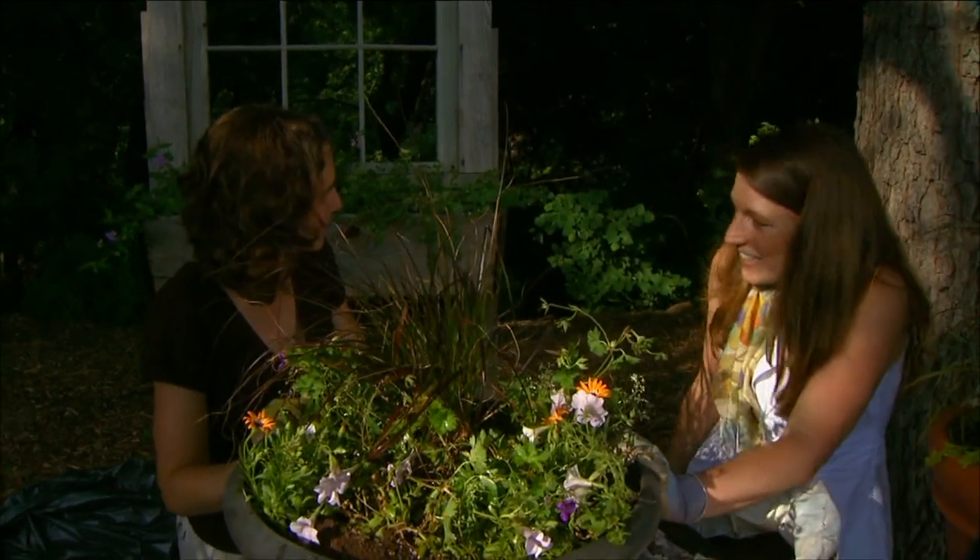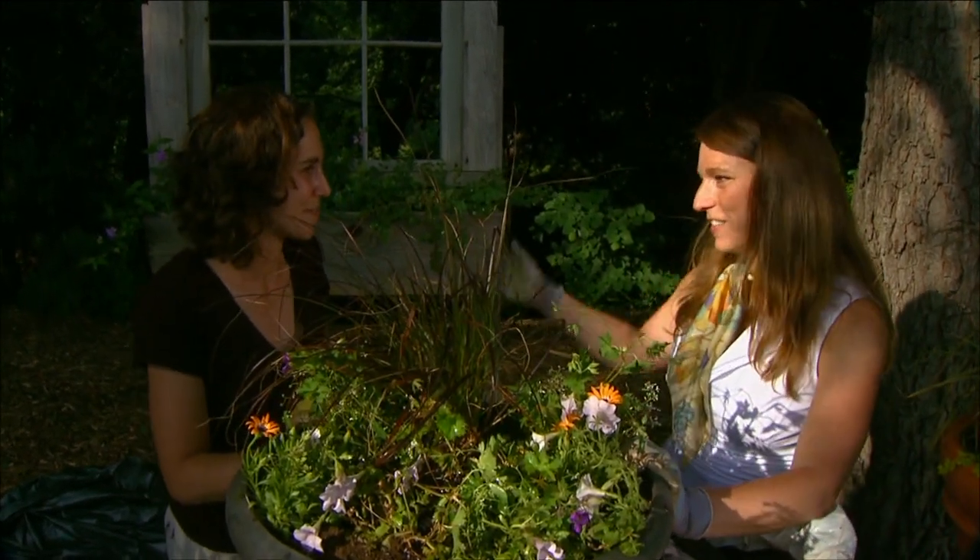This is going to look fabulous here in our studio. Thank you so much — I love your gardens, and thanks for having me.